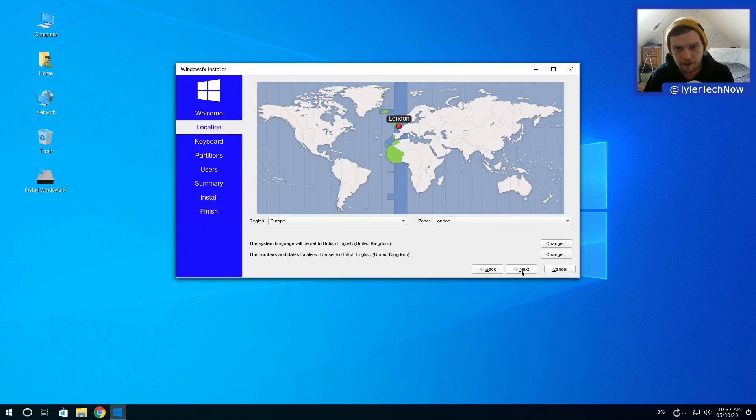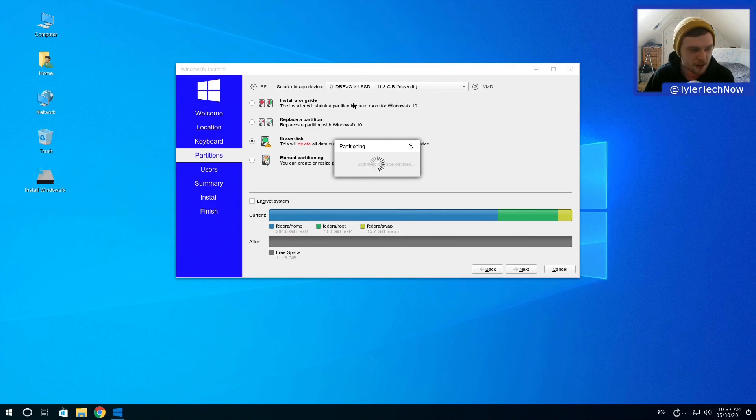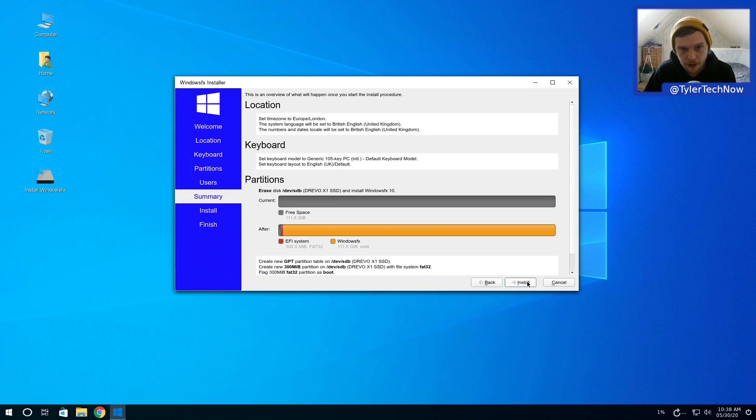Selecting British English, Europe/London for timezone. Going for a straight erase disk on this Drevo drive. It scanned the storage devices and it's going to create one EFI partition for boot and one root partition for Windows FX. It's not creating a swap partition and doesn't give us the option unless we go manual - we'll skip that today. Setting up user accounts and logging in automatically.